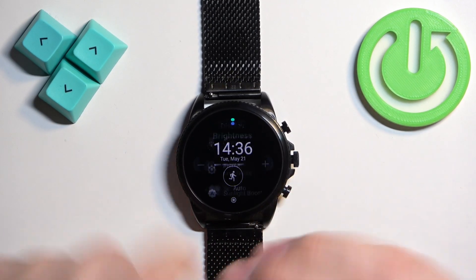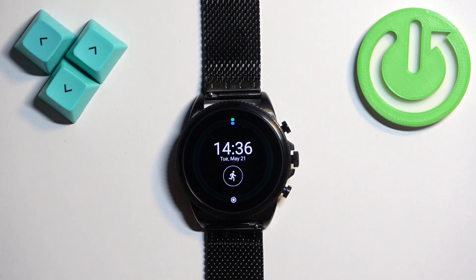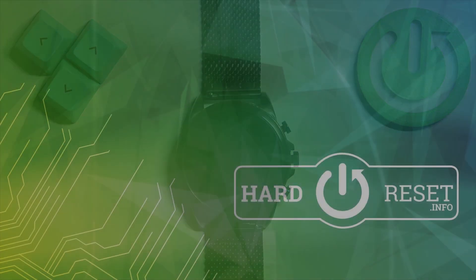Then you can adjust the brightness by tapping the plus and minus buttons. Once you're done, press the middle button to go back to the watch face. That's how you adjust the screen brightness on this watch. Thank you for watching — if you found this video helpful, please consider subscribing to our channel and leaving a like on the video.